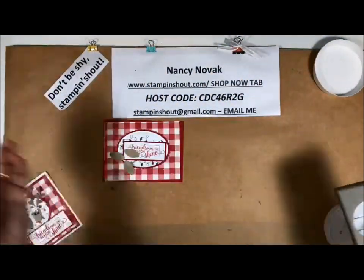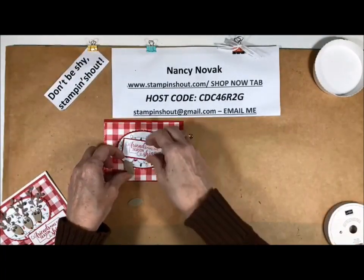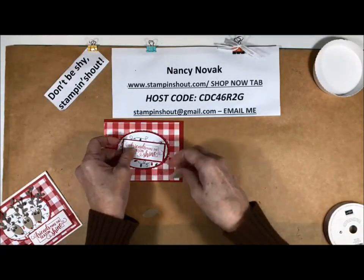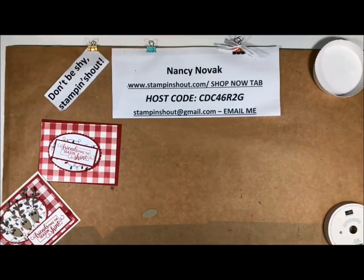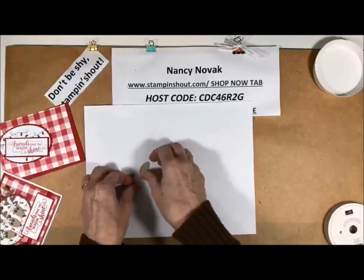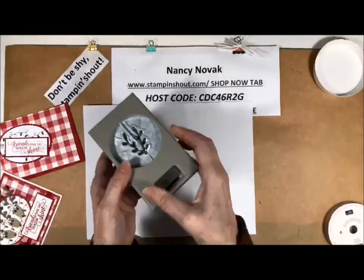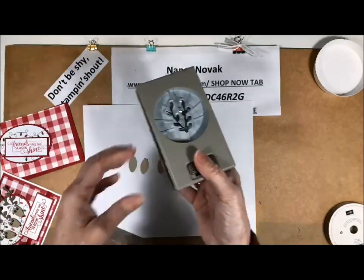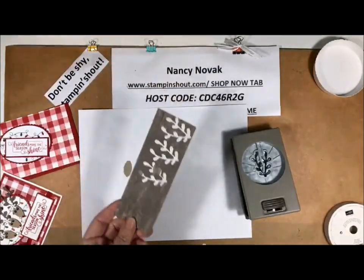This is obviously a different way to use this punch — it's meant to be light bulbs, but I think the reindeer is so cute. For the antlers I used the sprig punch, which is also a new punch this year, and I'm using it with the wood grain textured paper — it's a six by six paper that's all in different wood grains.